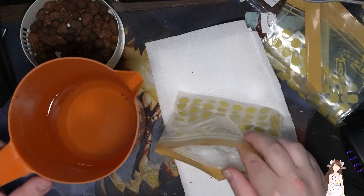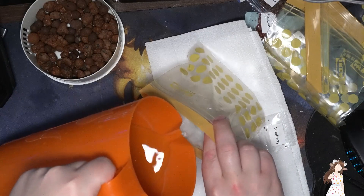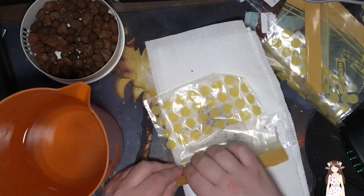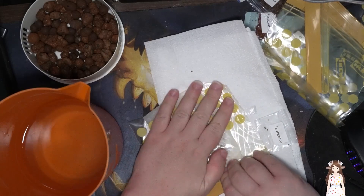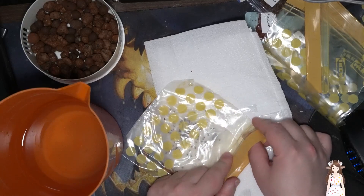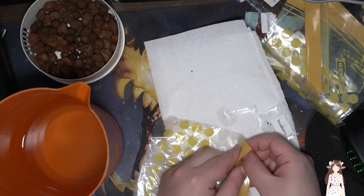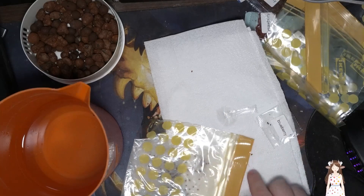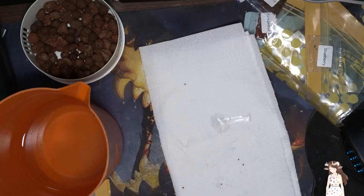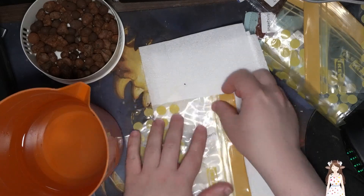I kind of wish we had something besides this giant jug. There we go — added a little more water to it. I'll leave a little air in the bag, I don't want to zip it up completely. I'll leave it open a little bit. That one's blueberries — I should just throw the seed packet in so I know what each bag is.